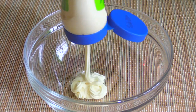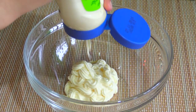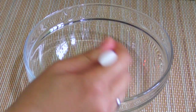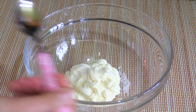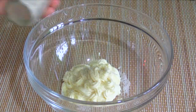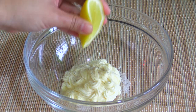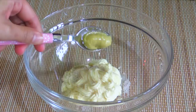First step is in a large bowl, add half cup of mayonnaise, add a little bit of salt, add half teaspoon of sugar, add a little bit of white pepper, add 2 teaspoons of lemon juice, add 1 teaspoon of medium strong mustard.